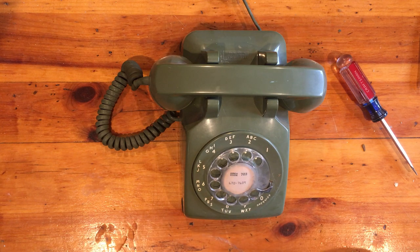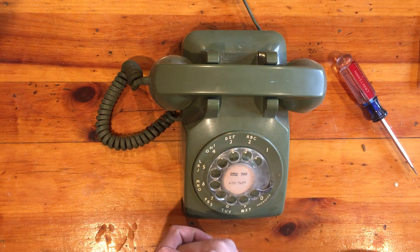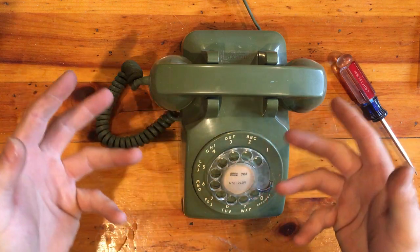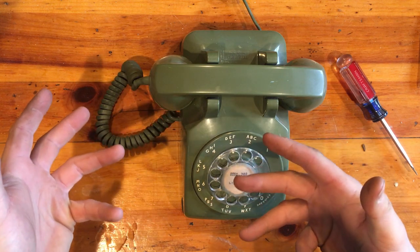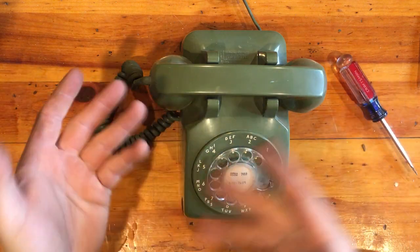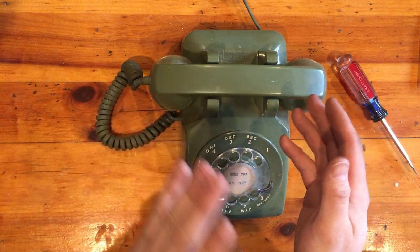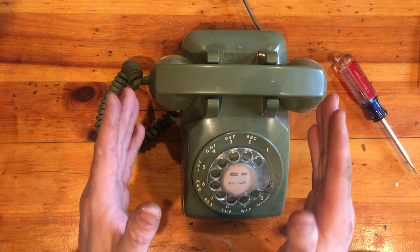Hey guys, quick follow-up video to my one about getting your old phone to ring on modern devices. A big thing that I overlooked and want to correct is the ringer wiring. A lot of these old phones were wired differently — very subtle but very important. They used what was called grounded ringing: instead of the ringer being connected across the line between tip and ring, one side of the ringer was connected to the line and the other side was connected to ground.